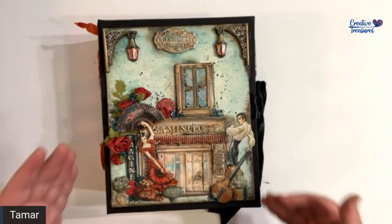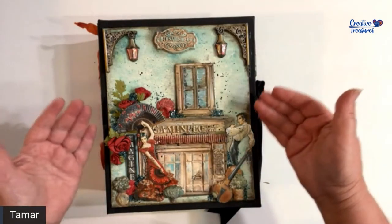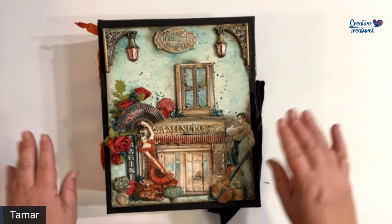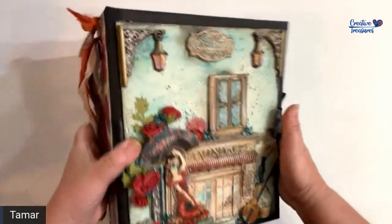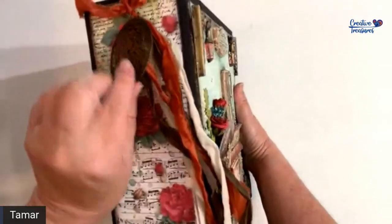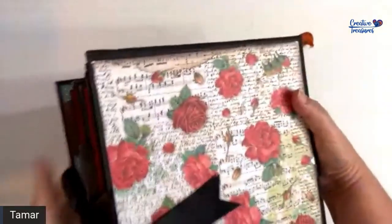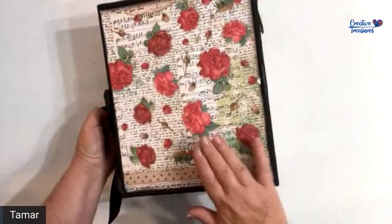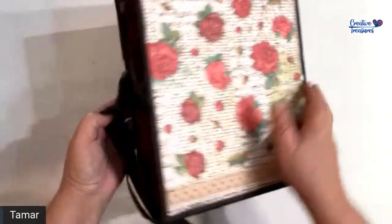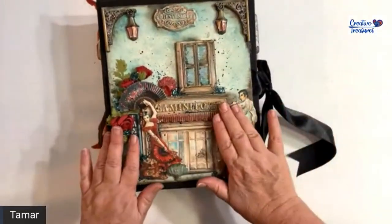The cover is mixed media and in the tutorial you'll have a video of the process — it is not narrated, you can just watch me do it. But if you're not into mixed media art, you can always just use the paper and do your own cover. On the spine I just added some ribbons and a little filigree medallion, and the back side is just plain.